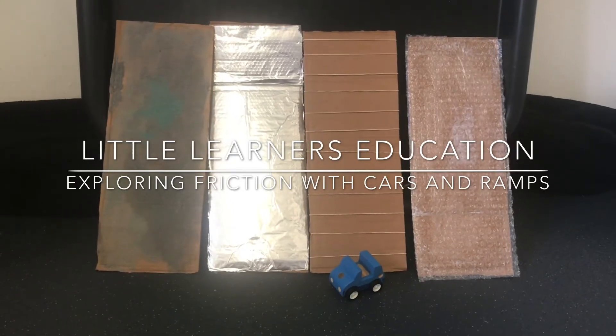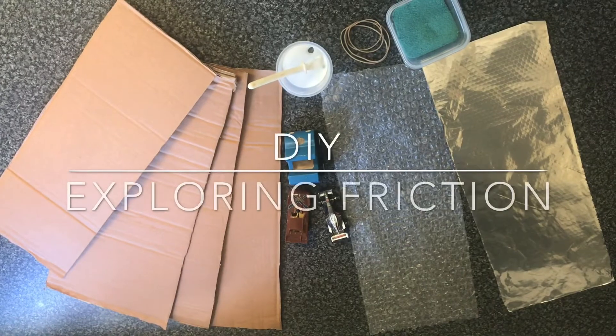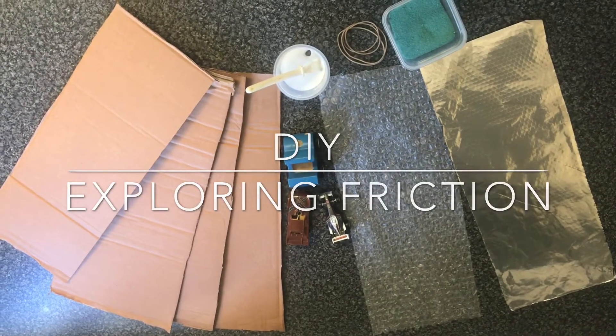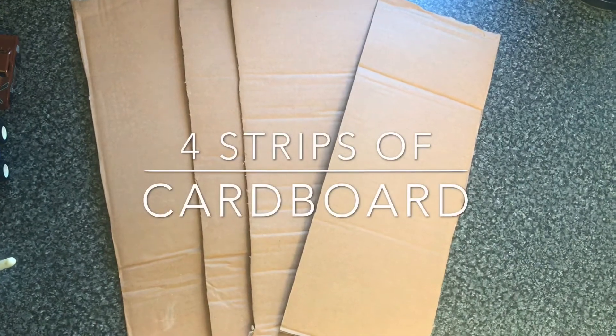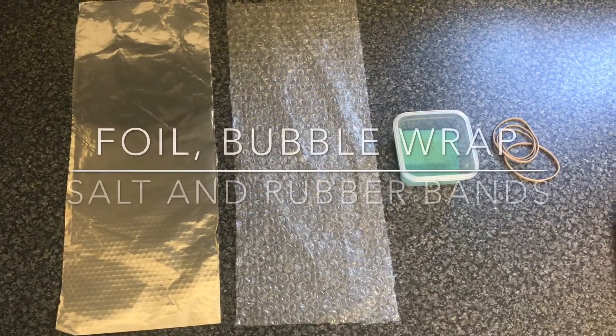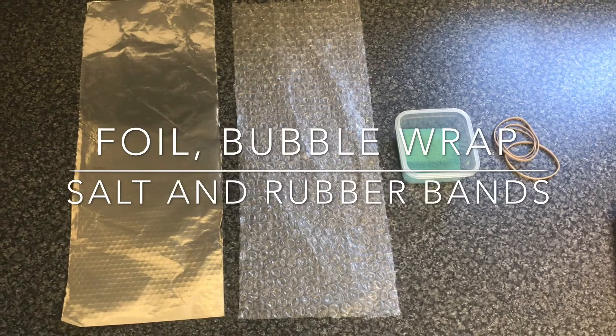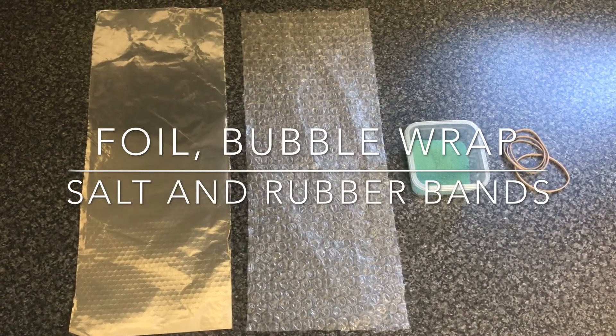To set up the exploring friction activity you will need four strips of cardboard to create the ramps, a car, glue, foil, bubble wrap, salt, and rubber bands to create the four different textures on the cardboard ramps.